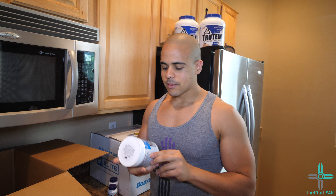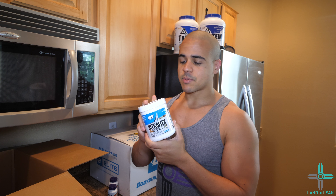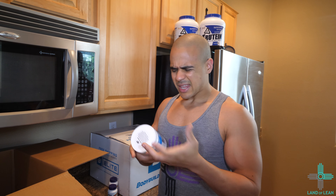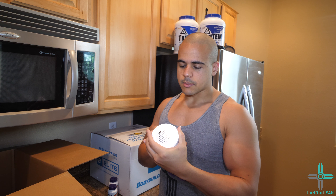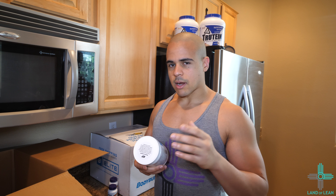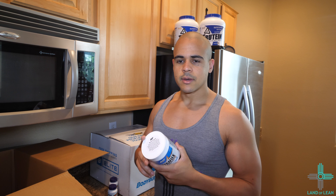Next for the pre-workout, my first time ever trying this one — I have the GAT Nutrition, or GAT Sports, Nitroflex in Blue Raspberry flavor. I've never tried their pre-workout before. It's something I wanted to give a shot; I've heard good things about it and I haven't taken pre-workout in such a long time. Now that I'm getting more back into bodybuilding-type workouts, I've been using coffee, but I just wanted to try pre-workout again. We'll do a taste review in another video.